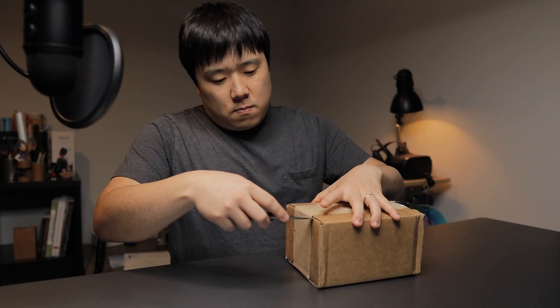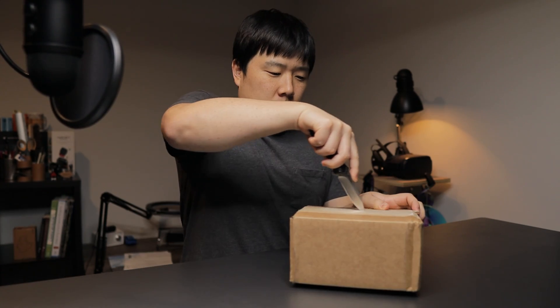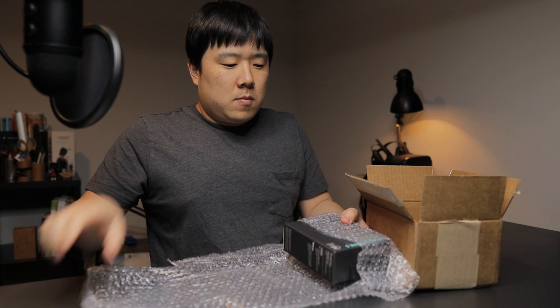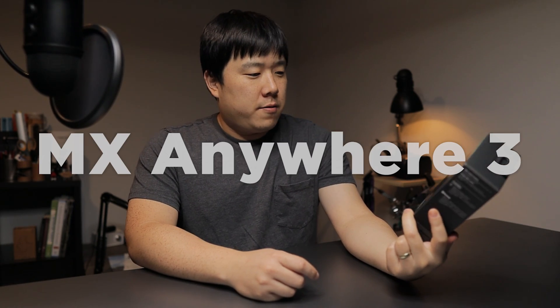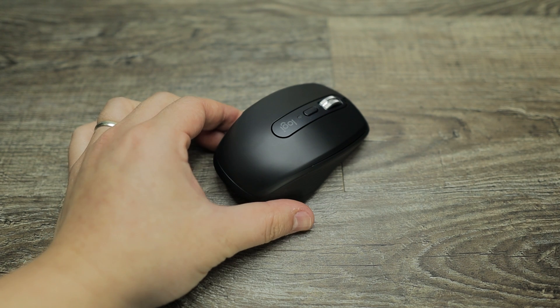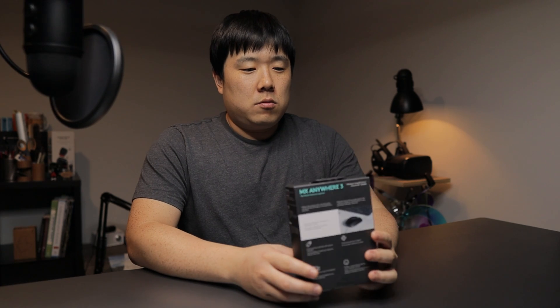Hey, it's Joseph here. I have a package here that I would like to open today. We all knew what the package was gonna be - it is the Logitech MX Anywhere 3. I have quite a lot of Logitech devices because I kind of built myself into the ecosystem and I really appreciate their sort of professional design that is meant for professional usage.